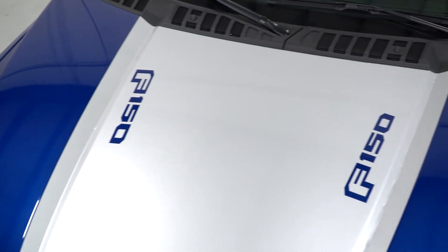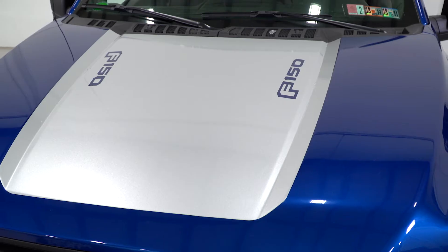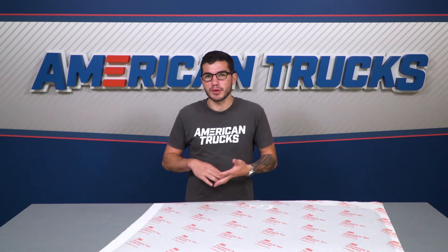It's super low profile for a stealthy, almost-from-the-factory look. Right over the bulge in the hood, this will be a perfect fit, and the glossy silver finish looks great on almost any color truck — it looks just as good on an Oxford white F-150 as it does on a blue flame or ruby red.